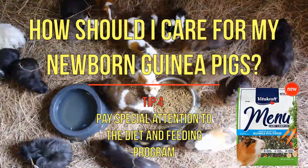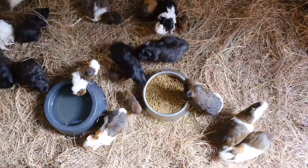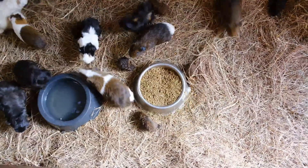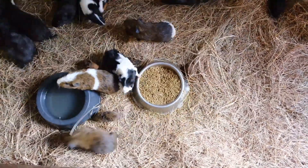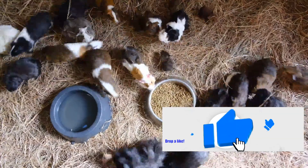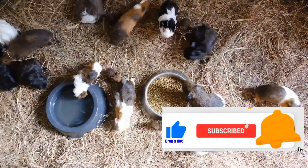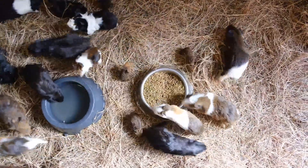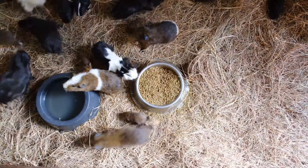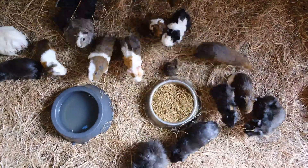Tip 4: Pay special attention to the diet and feeding program. The adult guinea pig and the baby guinea pig's diet are normally the same, with the exception of calcium. Baby guinea pigs need more calcium in order to properly develop their bones. As young guinea pigs enter the world with fully formed teeth, they are capable of eating solid food, so the extra calcium can be provided by alfalfa hay and pellets. There should also be enough vitamin C in their diet. The first week of life is critical, so if the mother guinea pig is not available, every few hours for the first few days you should hand feed the guinea pig mashed pellets or supplement powder.